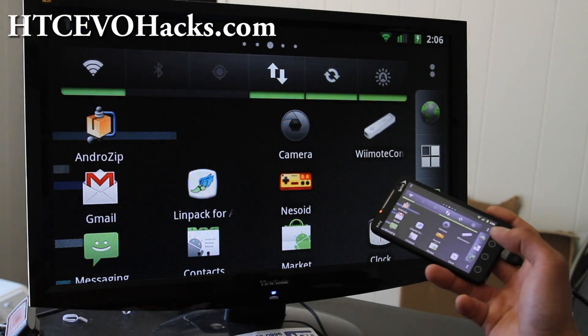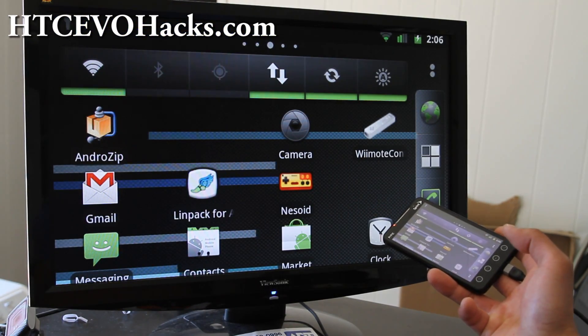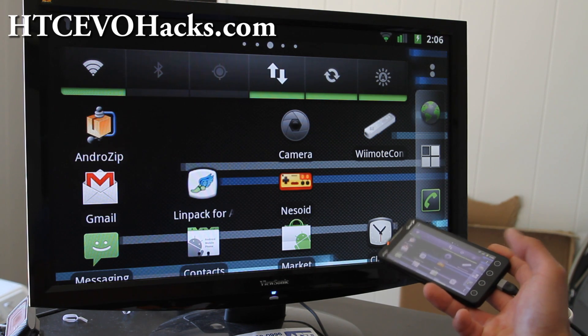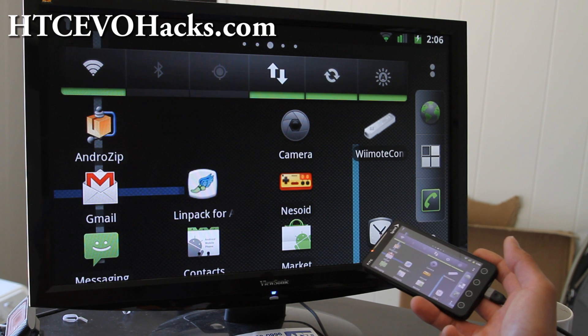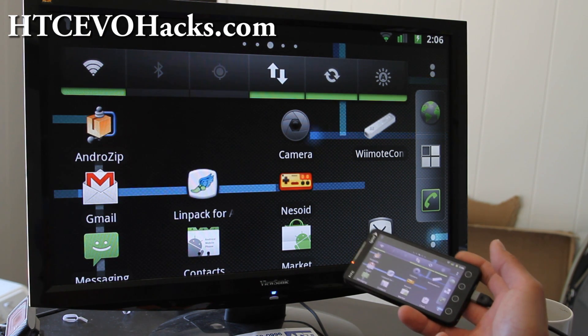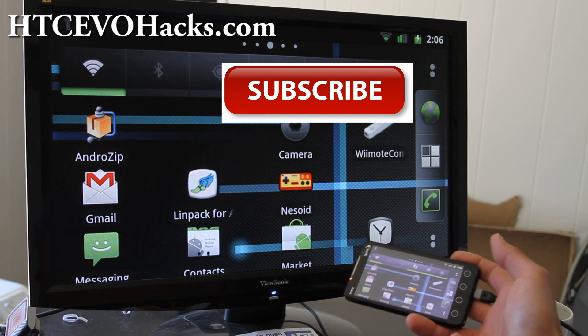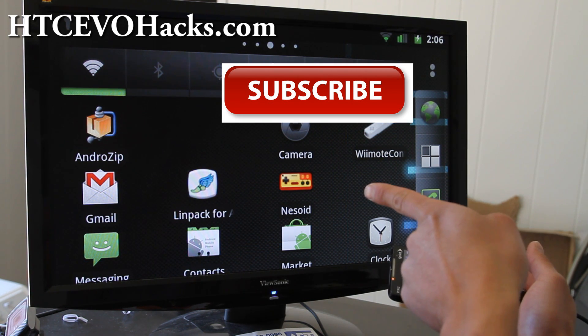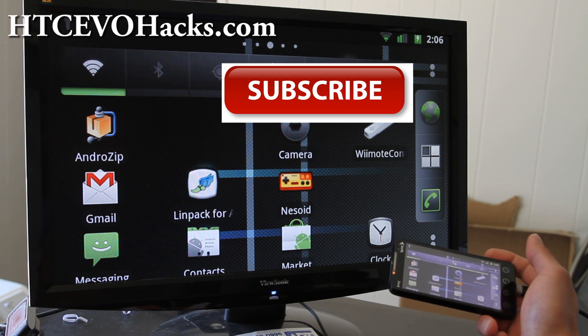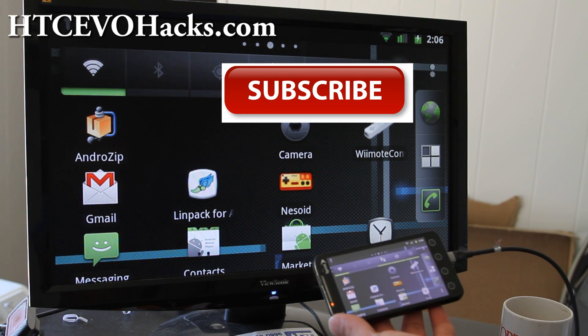So that's how you install Netflix. You might not even have to be rooted — I would try it because it's just an APK file. If this has helped you enrich your HTC EVO experience, don't forget to hit that subscribe button right here. Stay tuned folks, we'll have more cool videos. Thanks y'all, later!